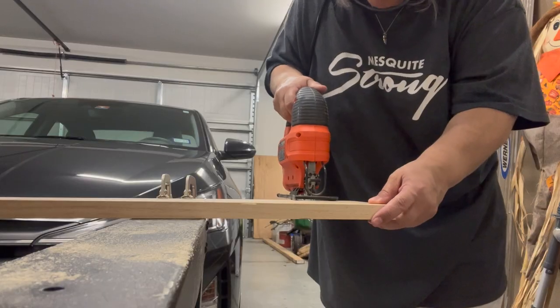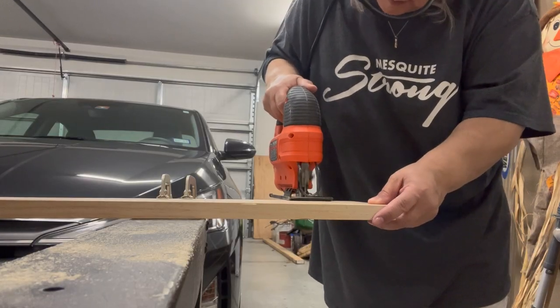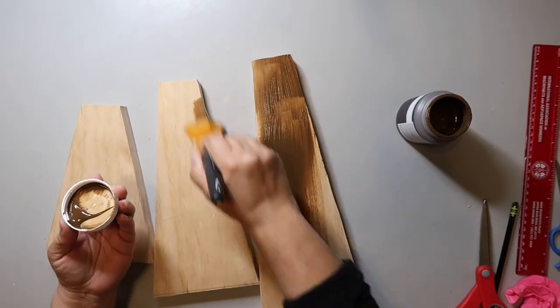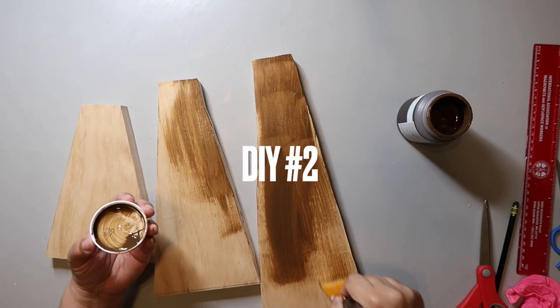I wanted to tell y'all that it is not too late to join my Facebook crafting group. It's called Crafty DIYs on a Budget. I run it with my friend Sarah from Jujube DIY, and the link is going to be in the description box below. Here I am in my quote unquote wood workshop — it's actually my garage — but that's where my jigsaw is, and that's what I use to cut the wood for DIY number two.